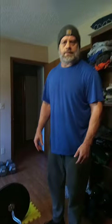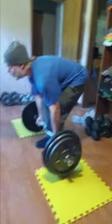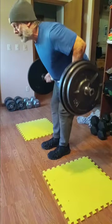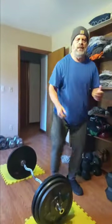Alright guys, we're going down in weight to 265. Get a few reps of this hopefully. Then we got one more set of these and then onto the new movement. Ready Miss Meadow? Here we go. Six of them.